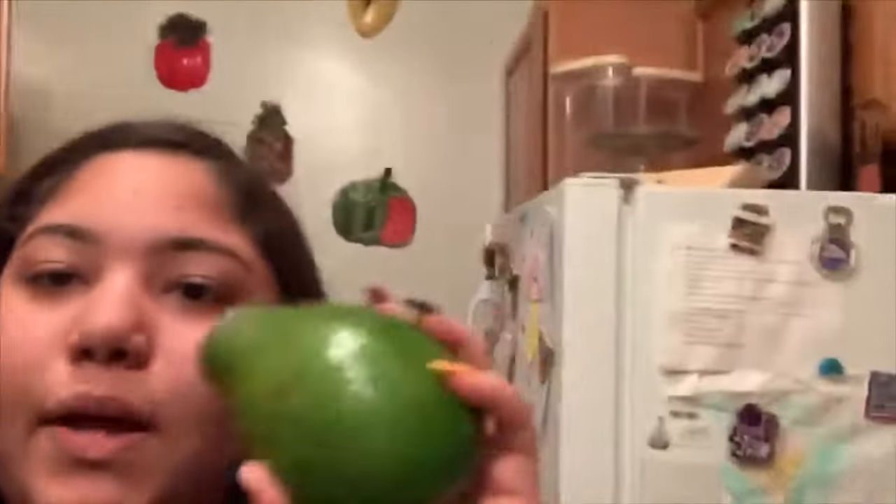I keep forgetting that I have to record. What I'm doing now is cooking the tortillas to make them soft enough to fold, and here I have the avocado — I just took one of the big ones, cut it in half, scooped it out, and now I'm going to mash it up and add some salt.